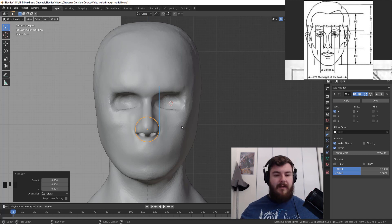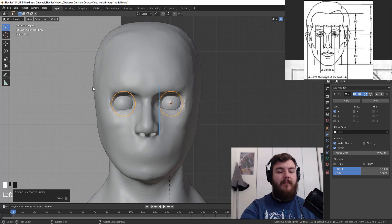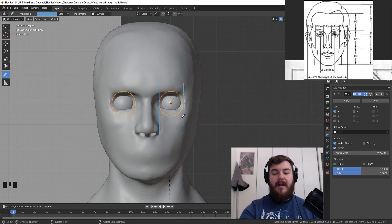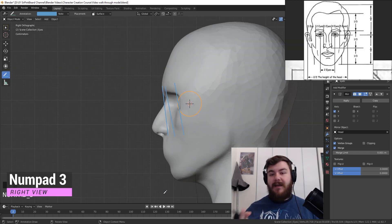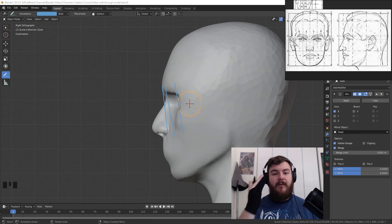Hit Shift+S and do selection to cursor to put the eyeball back in place. Then grab the annotate line again and draw a line for the outside edge of the eye, making sure it lines up with the edge of the eyeball. Put another line roughly on the 3D cursor to mark the center of our eye. Now hit numpad 3 to jump to the right side view — or Ctrl+3 for the left — to pull up the reference for where the eye goes from the side.